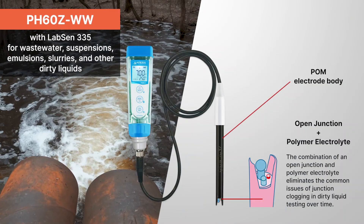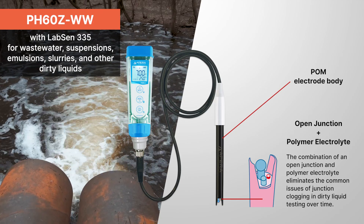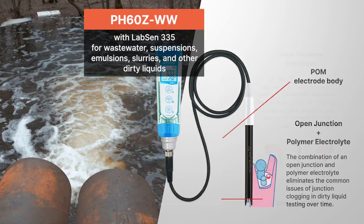PH60ZWW with LabSun 335 for wastewater, suspensions, emulsions, slurries, and other dirty liquids.